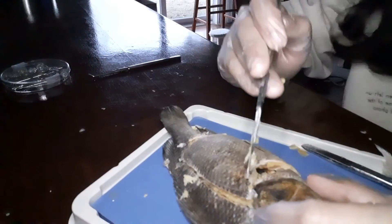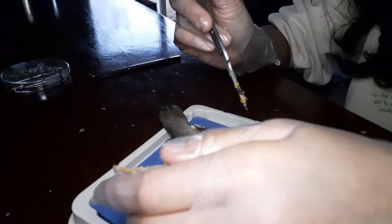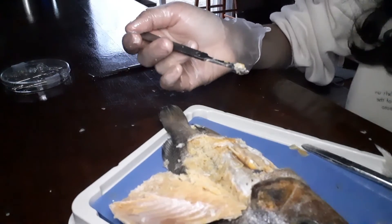Now that you've cut all sides of the fish, you can remove the flap and you should be left with something like this. Now let's zoom in and look at the inside body parts.